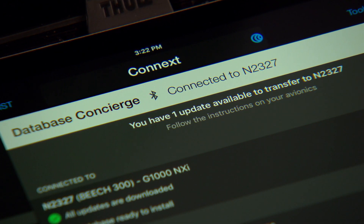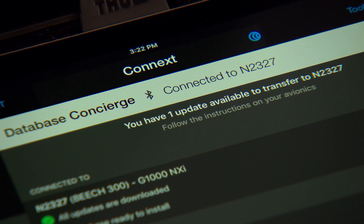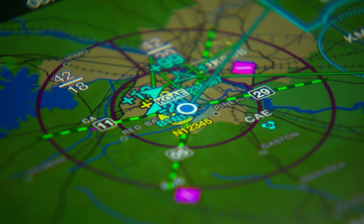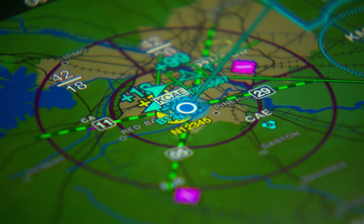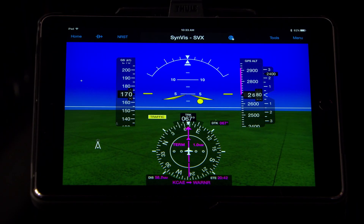For example, it allows you to more easily manage your database subscriptions and uploads, while also enabling wireless flight plan transfer, plus sharing of traffic, weather, WAAS GPS, AHRS data, and more with the Garmin Pilot app on your mobile device.